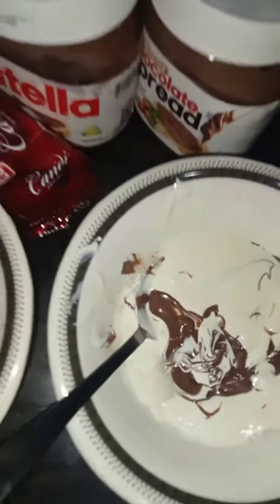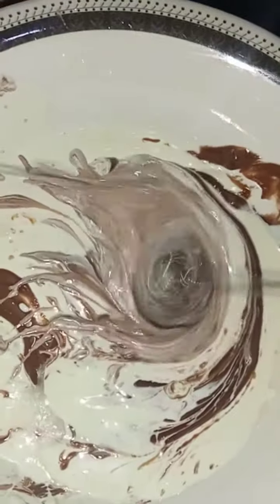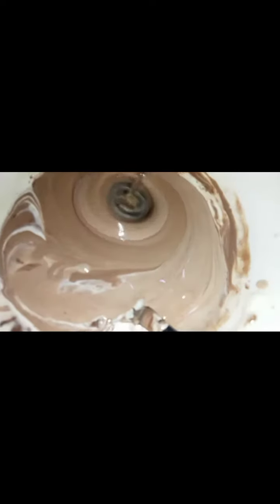Now we will blend the cream and chocolate mixture. Blend it well so it becomes a thick consistency.